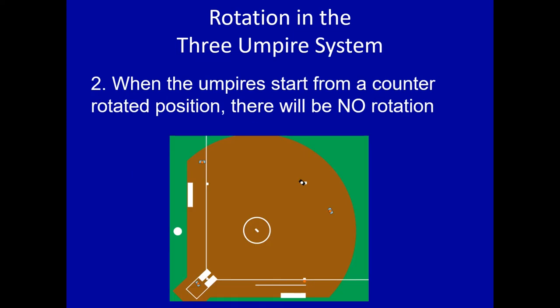Number two: when the umpires start from a counter-rotated position, you will not rotate. If you're counter-rotated — there's the blue just behind the second baseman — they are counter-rotated. You've got a runner on second base and U3 off of third, but you're counter-rotated, so there is no rotation. U1 is going to pick up first and second, U3 is going to have responsibility for third, and the plate is going to stay home. As you pre-pitch prepare, remind yourself that you're counter-rotated and you will not rotate.